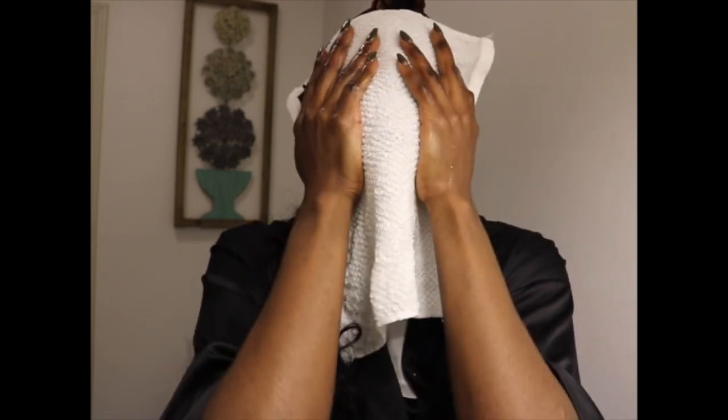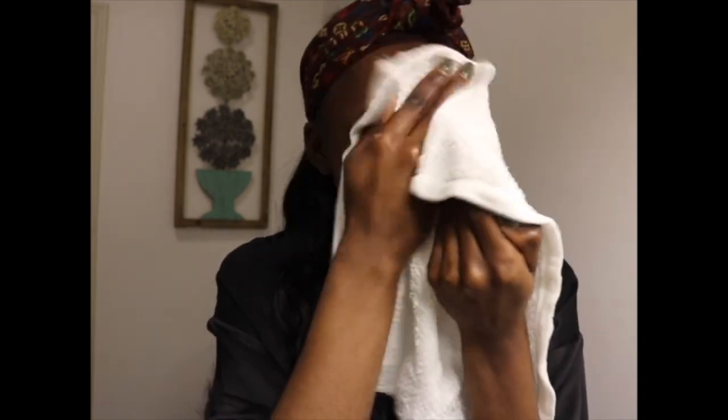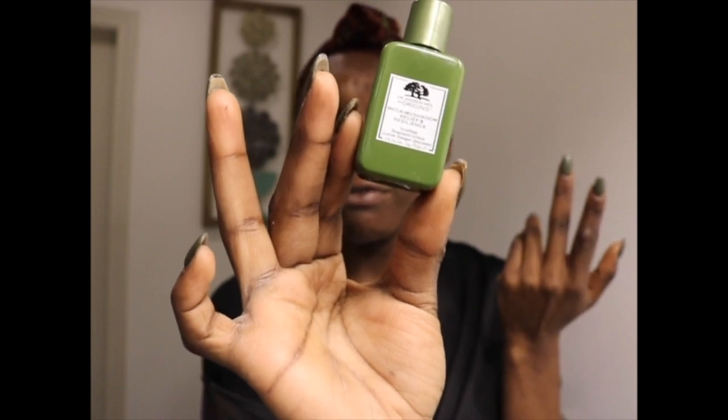As you can see, it really cleans your face — you can see all the dirt that was on it. I use a clean white towel and do this about three times with a hot towel to really get that warmth into my pores. Then I take my Mega Mushroom Relief Resilience — probably about three drops — and apply it to my face. It smells so good.